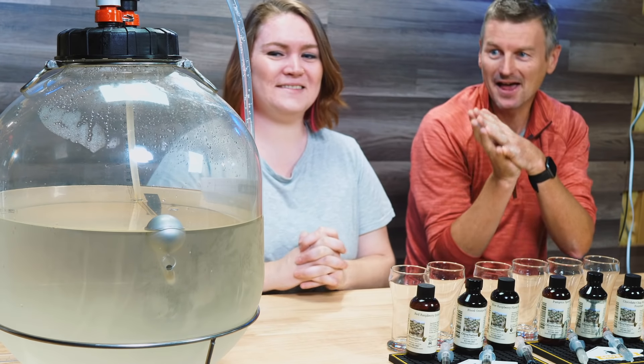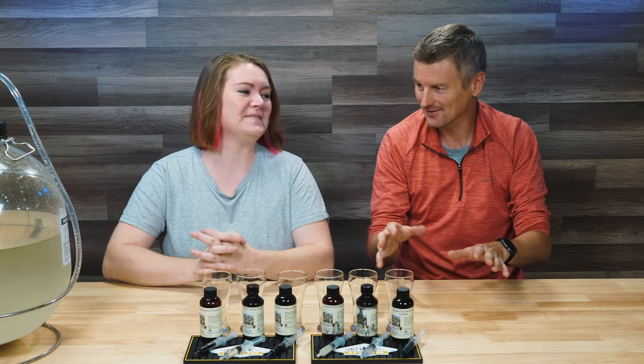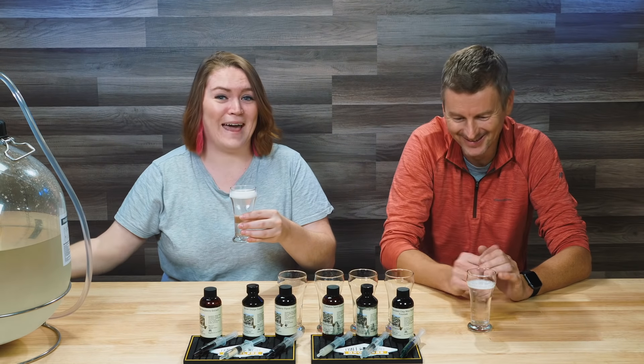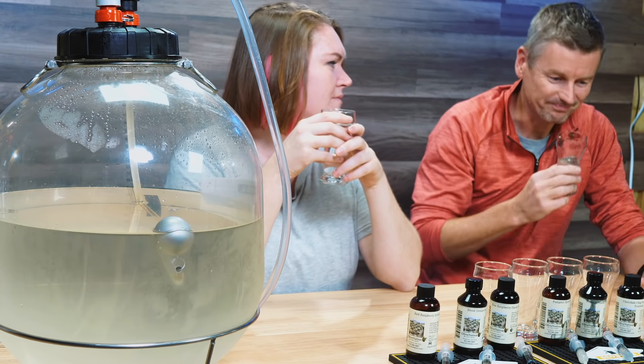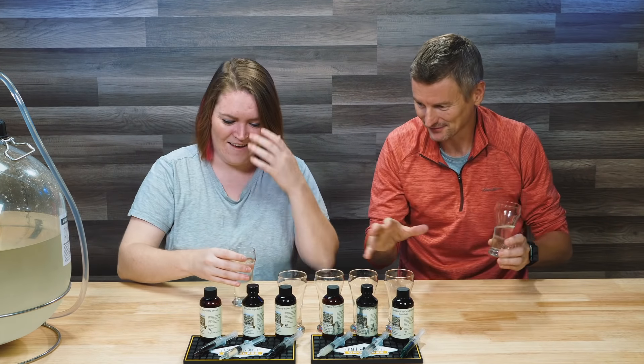I've got my Fermzilla here. The seltzer water is pressurized. Before we try any of the flavors, how about we just try the water by itself? It looks super fizzy. Can you hear that? That sound is beautiful. Beautiful fizz, nice and clear — it's very clear. Nothing on the aroma — I mean, it's water. It's fizzy, it's alcoholic, but it's not very exciting to drink. You've got the bubbles. Let's get some of the flavors in as well.